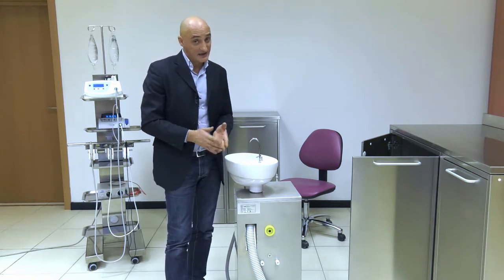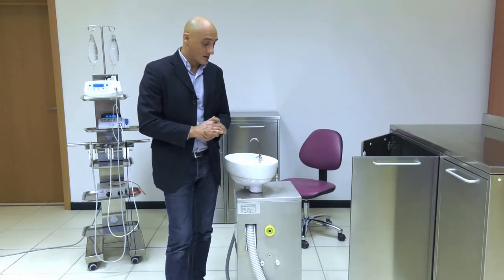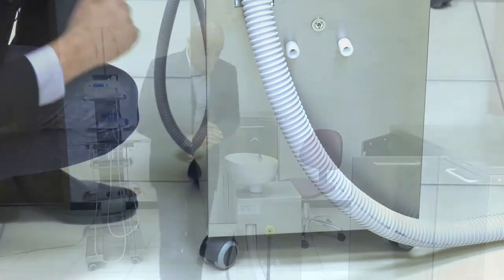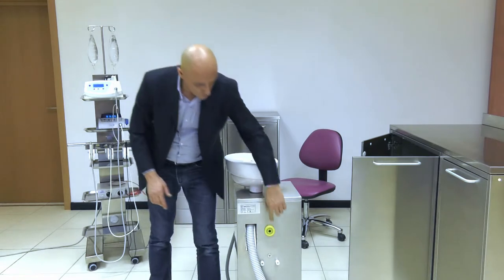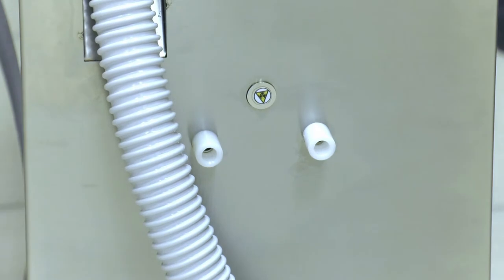This solution is also available with an amalgam separator, though the same issue applies — the cart will feature another pipe in the bottom section. As you noticed, this area features two white nozzle holders and a push button.